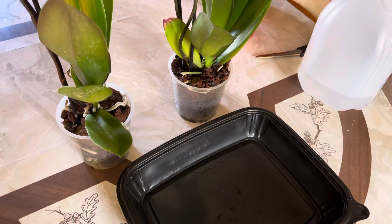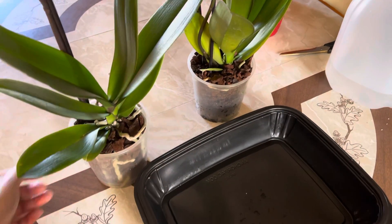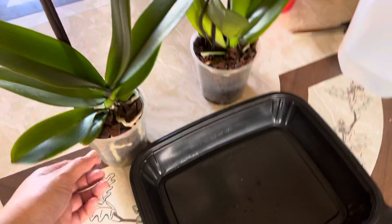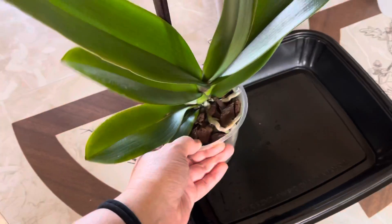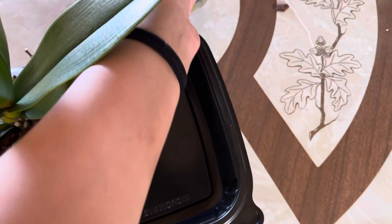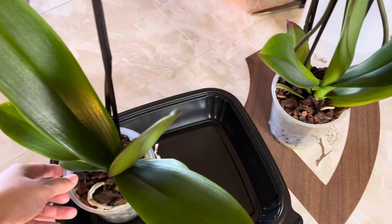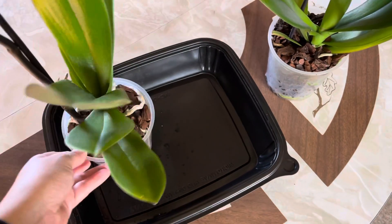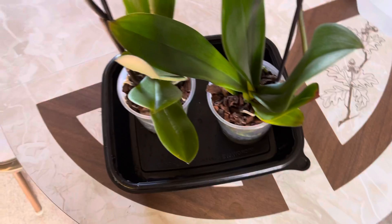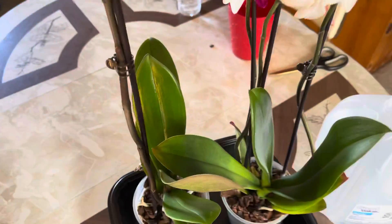Good morning everyone. Today I will show you how I water my orchid. I'll just put it right here in the container. As you can see, this is the one I got from Walmart. I'll be taking care of them — I hope they will survive for me. This is what I do.